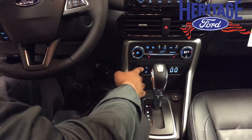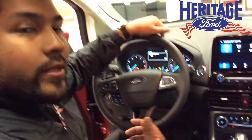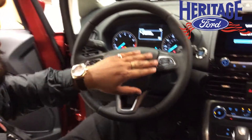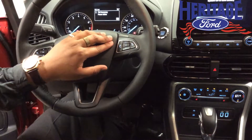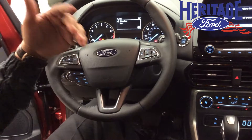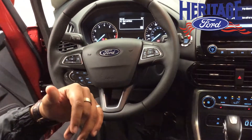We have the Auto Start/Auto Stop system — that's a gas-saving feature, so when you're stuck in traffic, it'll actually turn the engine off and turn it back on when you let go of the brake. You're going to have cruise control at the tip of your fingertips. If you look at this button right over here, you're going to have the SYNC button — it's a fully integrated voice-activated system which uses voice commands. You can make calls, send text messages, receive text messages, adjust temperature, and get navigation directions.